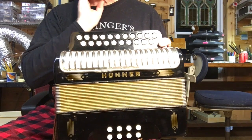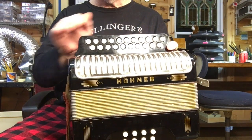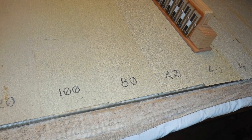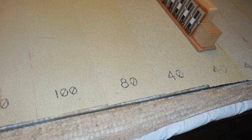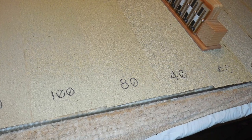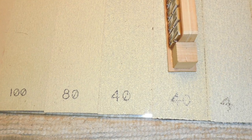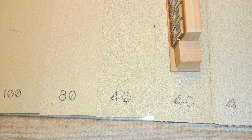I did find that the blocks were slightly cupped, so I took them over to my glass tabletop sanding table and flattened them out so that they'll seal properly when in the instrument.